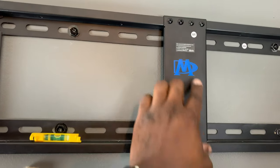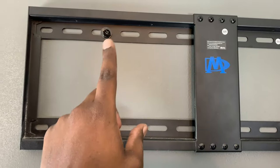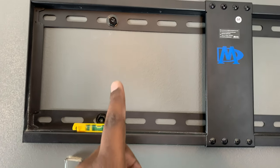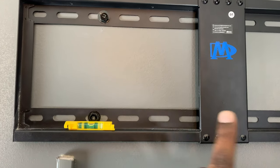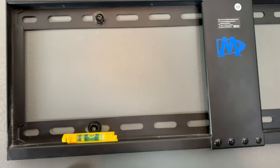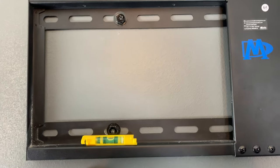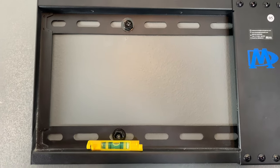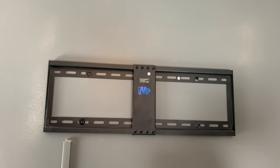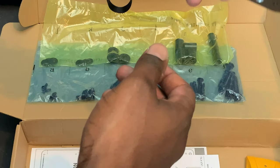That's all we had to do: assemble the bracket, find the studs, mark the holes, drive the bolts, and if necessary use a socket set to get the screws all the way into the stud. That gives you a fully secure bracket mounted on the wall.